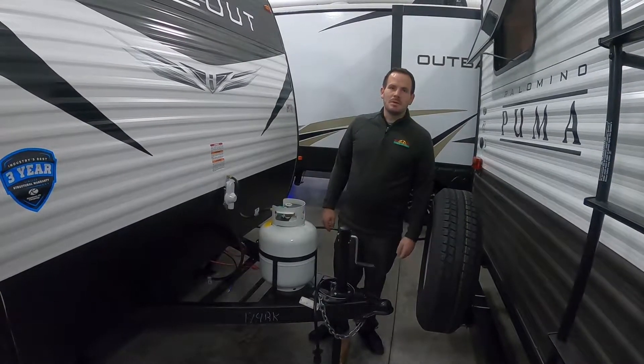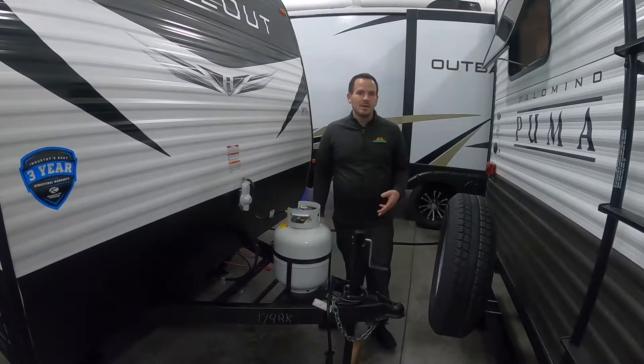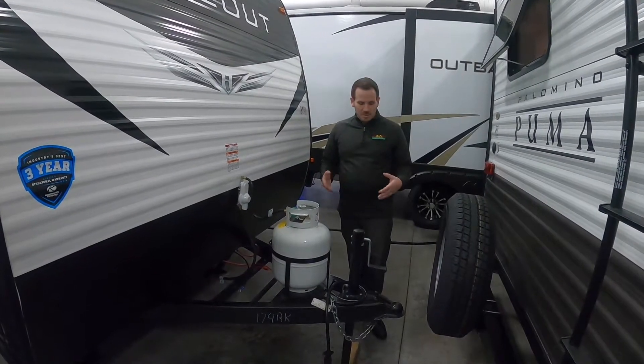Hi, this is Greg with Walnut Ridge RV. Today we're going to be doing another orientation video — the Hideout 174 RK. This is a single axle Hideout, so we'll start up here in the front.